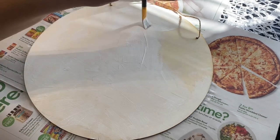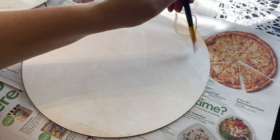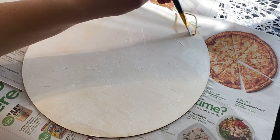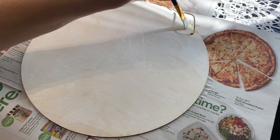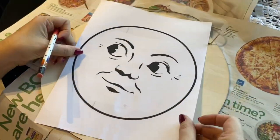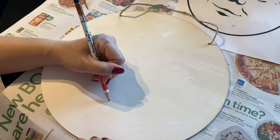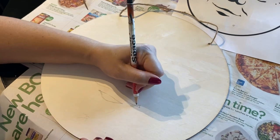In her video, she recommends and actually uses some transfer paper to put his face onto your sign. But I was unable to acquire some transfer paper for this video, so I will be drawing it myself. I was hoping that it would go well, and thankfully I was able to take my time. I think it came out nicely, but you guys should let me know down below.